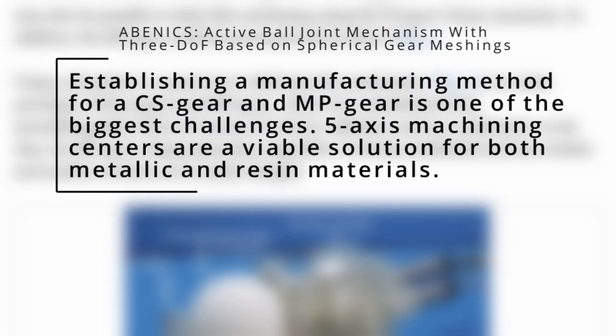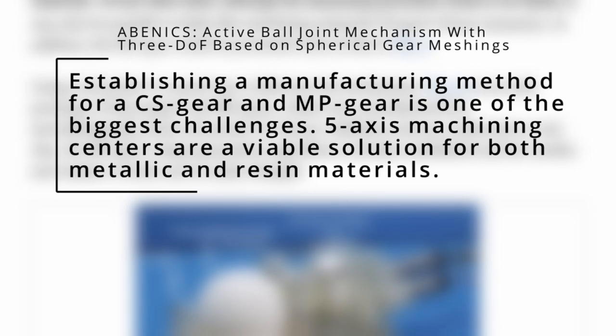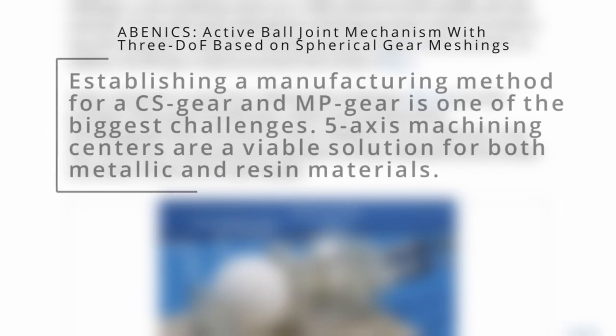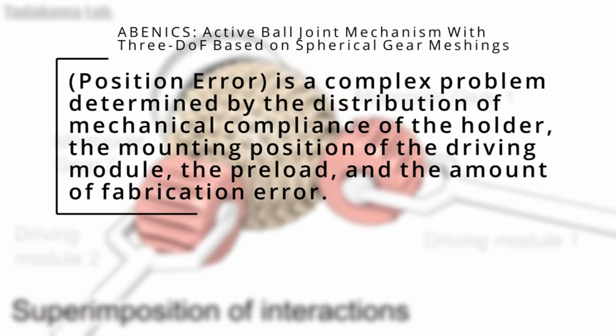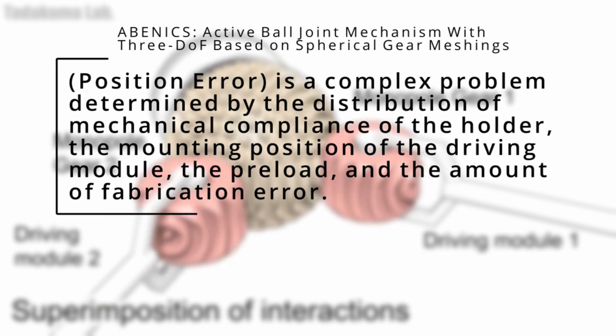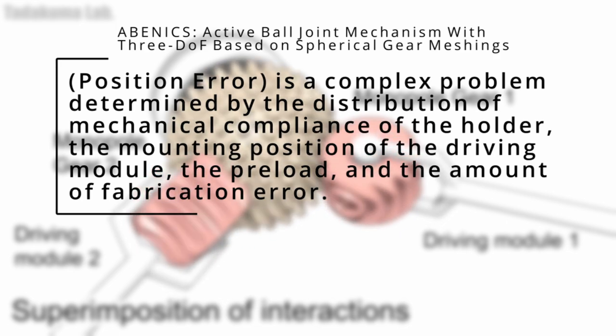One thing I want to point to that a lot of other coverage just glossed over — and the paper does point to the downfalls of this design. One of the big things they mention is the manufacturing, because you have to have a really mathematically precise angle for however that second gear is going to line up with the spherical ball. Any deviation from that is going to cause uneven wear over time, which will result in less accurate movement and positioning.